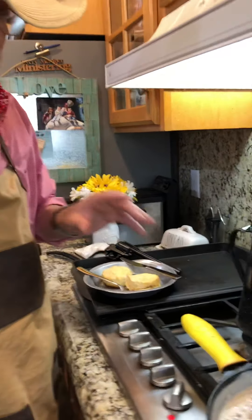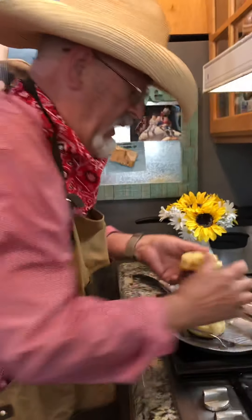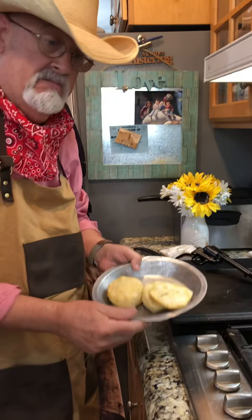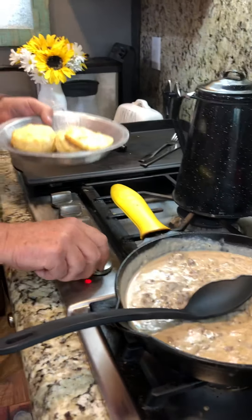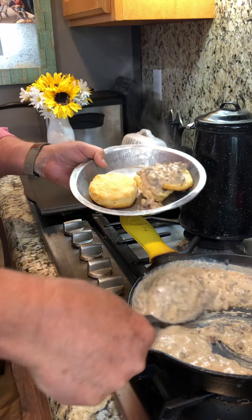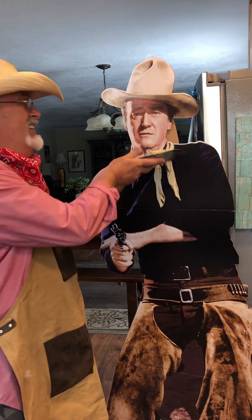I already took some of those nice big puff-up easy buttermilk biscuits from the store and got them ready. Now I'm gonna take my buttermilk biscuit on my traditional cowboy plate, pick my biscuit up, cut it in half — you need to do it quick. I take my official cowboy spoon — oh yeah, look at that, it's ready to serve. Until the next treat that we make, ride well my friends!